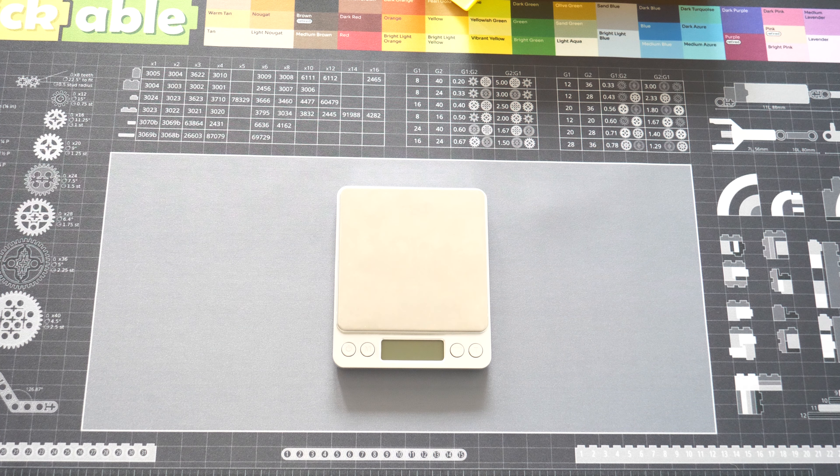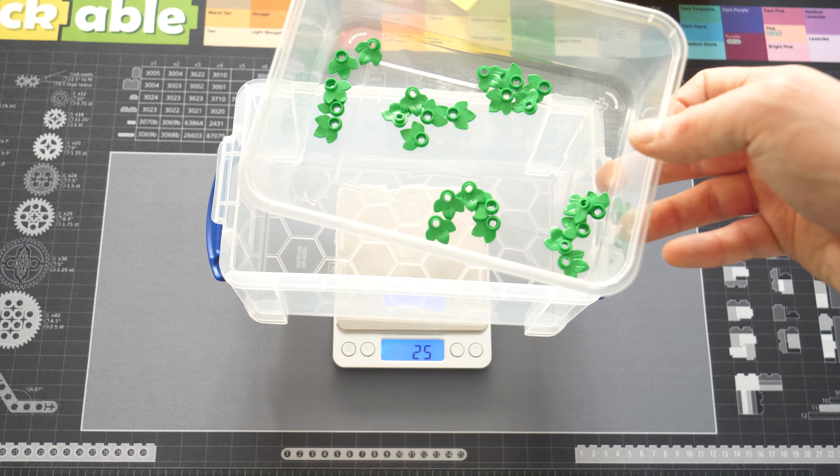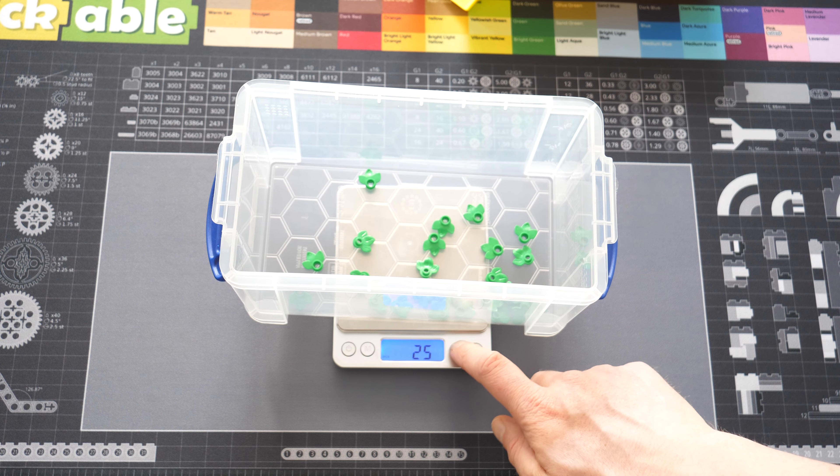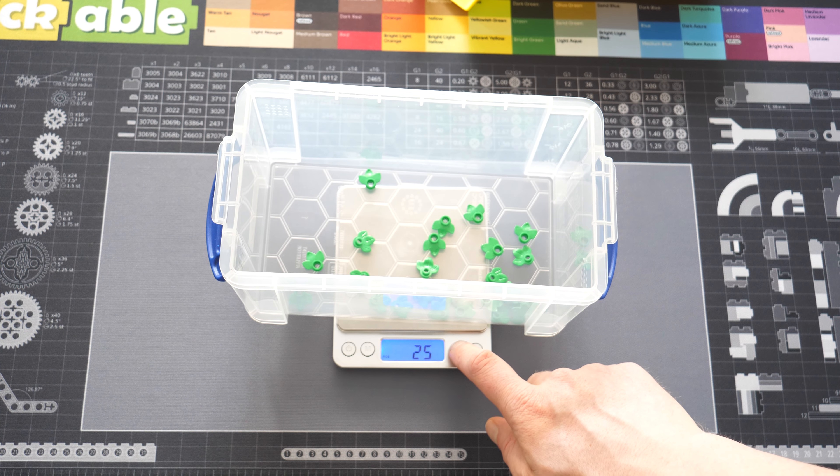So here we have the scale. We put on a box, turn on the scale, press the pieces button until we see the number 25. Then we take 25 pre-counted pieces, dump them in the box, and press the pieces button again. It will calculate the weight now.